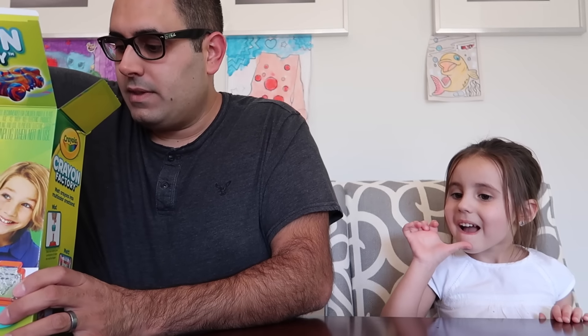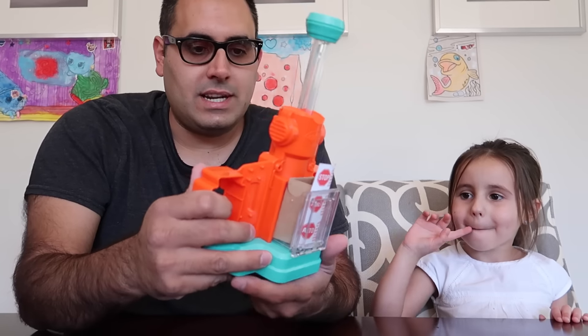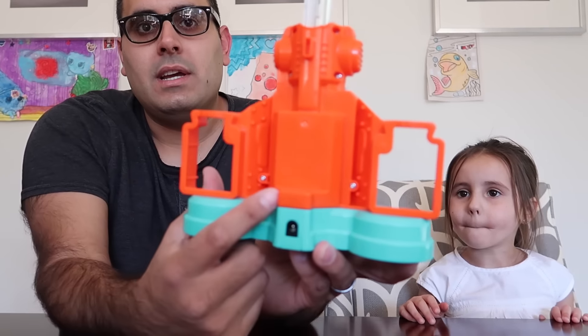Oh, here's the plug. So this is electric like I thought. And we got the crayon machine. Look at this cool thing. So that's the back of it right there, obviously. There's the plug.